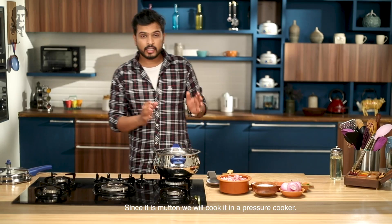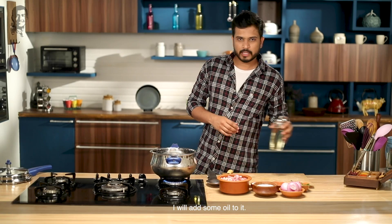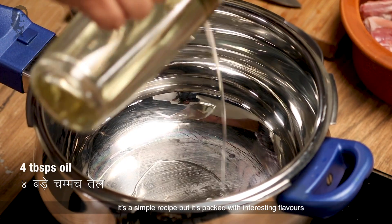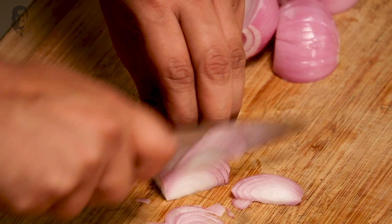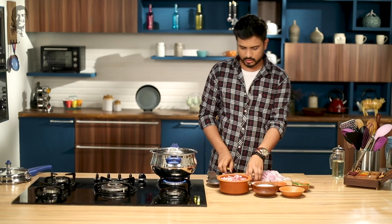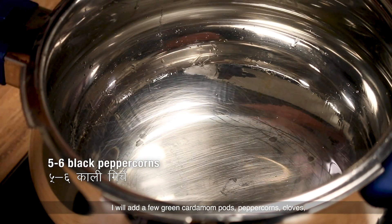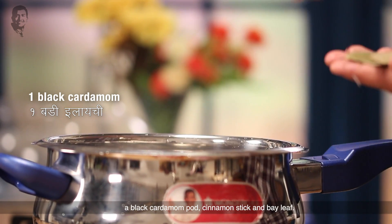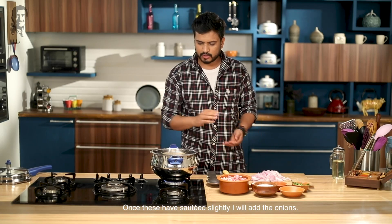First of all, because there is a mutton, we will use a pressure cooker. So we heat the pressure cooker and I will add oil — it's a very simple recipe but the sauce is very interesting. So I have a little bit of oil here, and there is an onion, so let's slice it. The oil has been warmed up nicely. I will add 2-4 cardamoms, peppercorns, cloves, 1 big cardamom, and a cinnamon stick, and a paste. This will be sautéed.